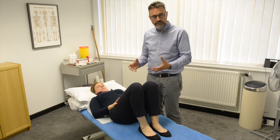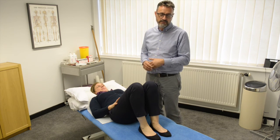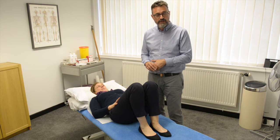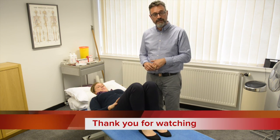Those are the four exercises we find very useful for relieving back pain and releasing some of the tight muscles that can come about. Hopefully those are helpful to you, and if you've got any questions about what we do at The Osteopaths, you can give us a ring or find us on the web at www.theosteopath.org.uk. Thank you.